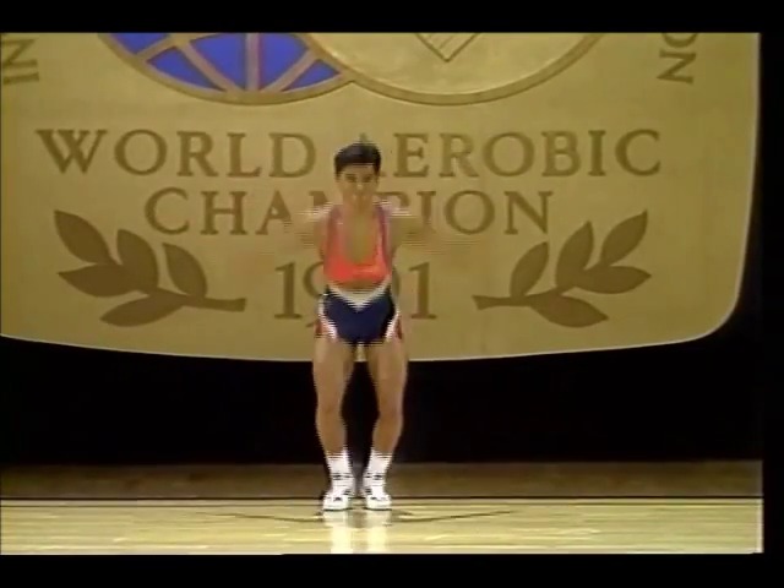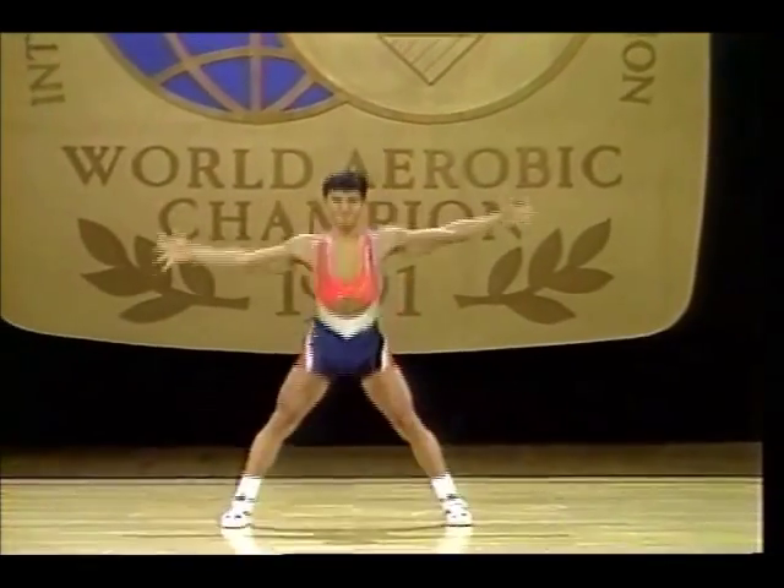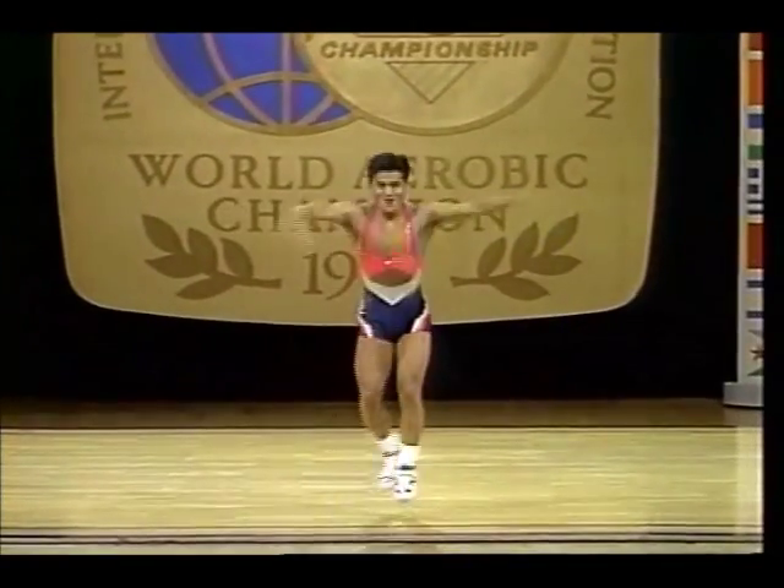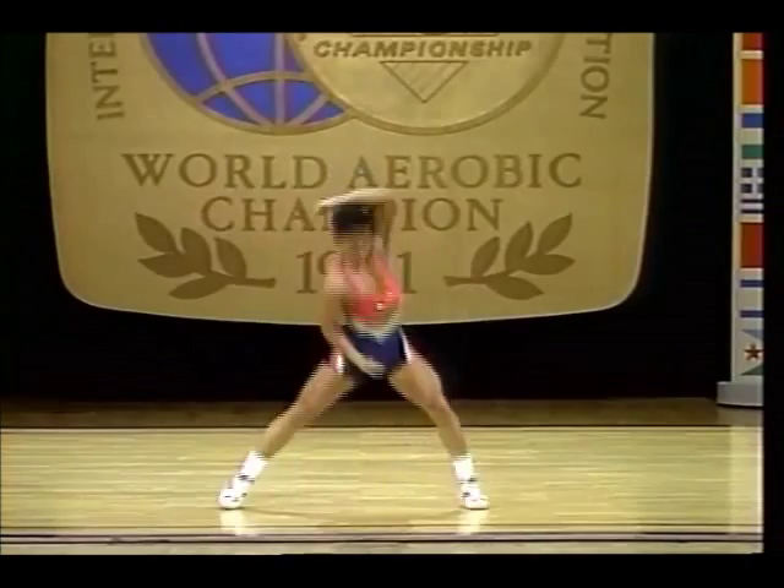We get balance points before the music even starts. Check out his music — this isn't from Japan. Good straddle jump.